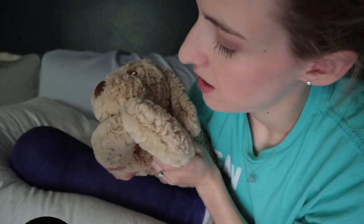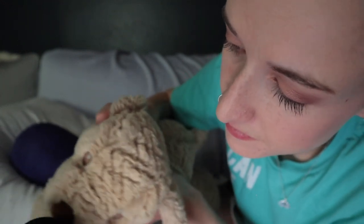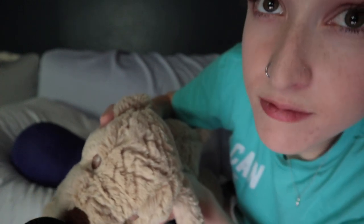People might buy you presents like this adorable puppy. I don't know how to make ASMR noises with this puppy though. That was the sound of a puppy kissing a microphone.